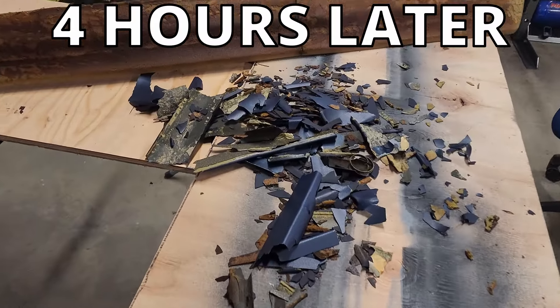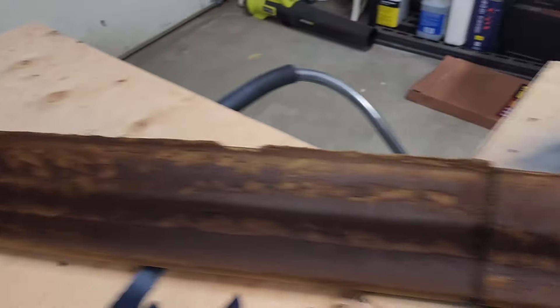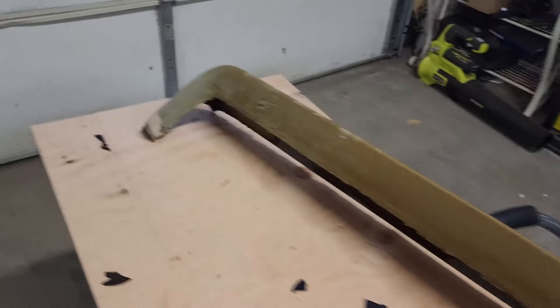That took way longer than I thought it would, but we've got it all off. I managed to maintain the general shape of the foam, so I'm going to clean this up quick and we're going to get to laying down some new foam and shaping it.